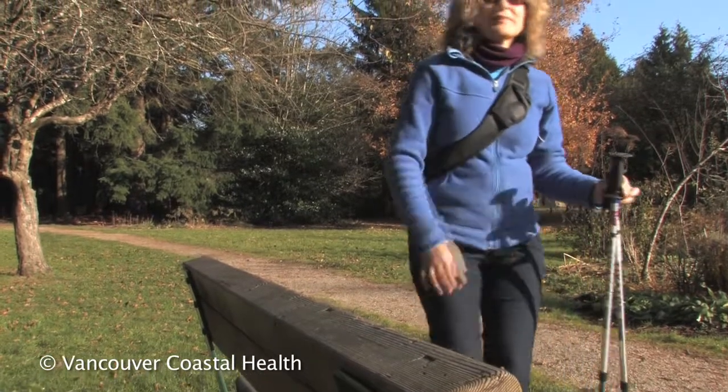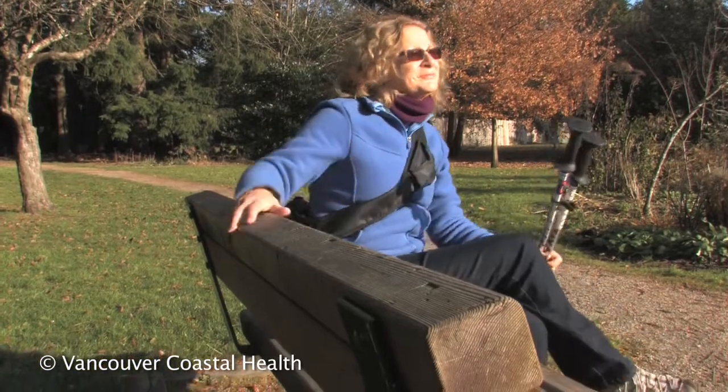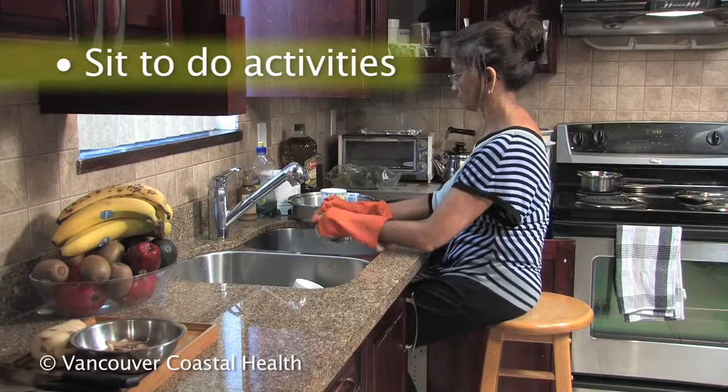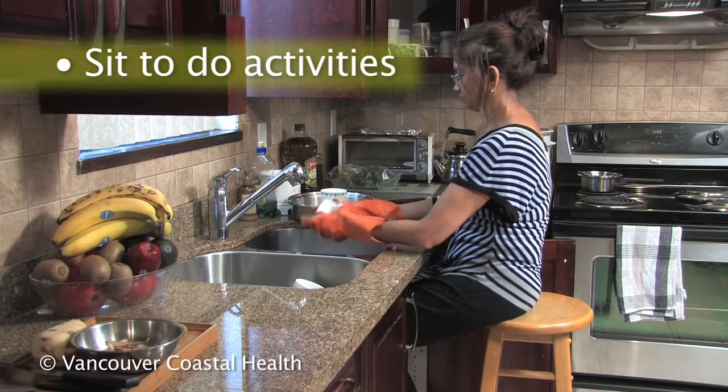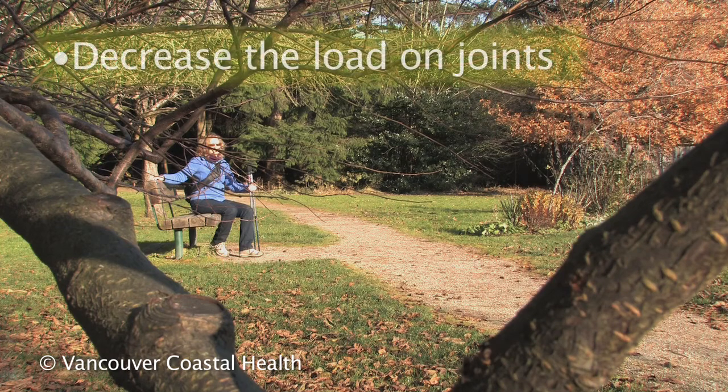Plan your walks for places where there are benches to sit and rest. Sit to do activities rather than standing. There are lots of ways to decrease the load through your joints.